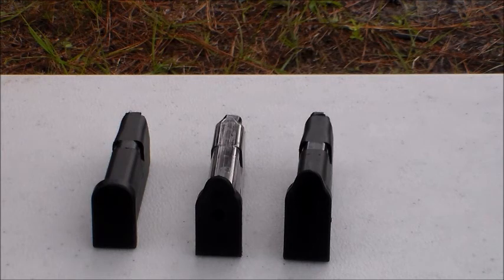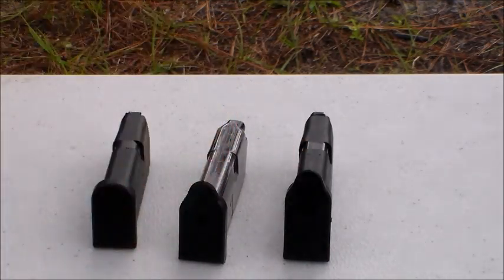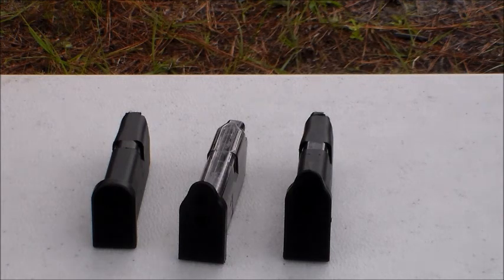They are not extended base plates — they don't give you any added capacity. But they do give you this very subtle nub on the base plate. According to their website, by adding this little finger extension on the G plate, you will improve your draw, retention, and control of follow-up shots. They're made from a flexible polymer. They are a Texas-based company, and the price is $19.99 for two base plates.